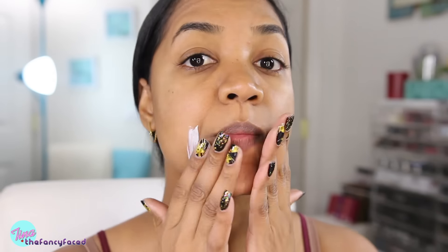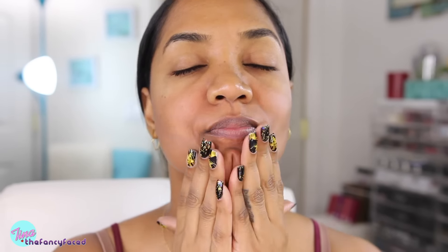Hey there, guys. So as usual, I'm starting out with a freshly washed clean face. The first thing I'm going in with is this Charlotte Tilbury Magic Cream. My face has been really dry just on my cheek area and around my mouth, so I've really enjoyed using this cream. It's really moisturizing and it makes my skin feel nice and soft without being greasy, but I don't apply it to my T-zone.